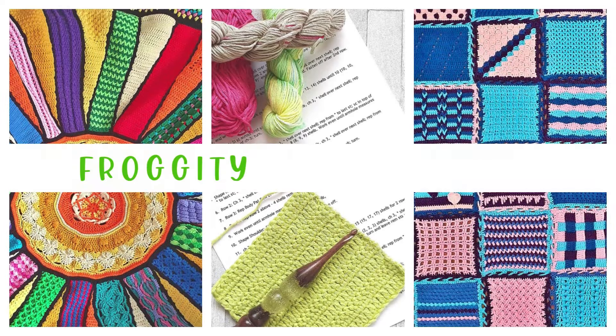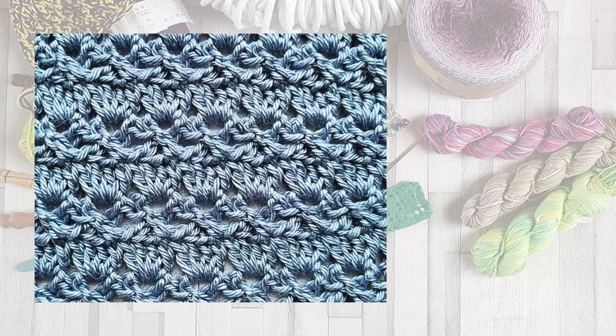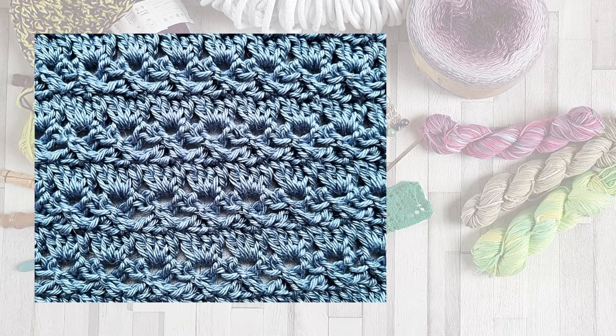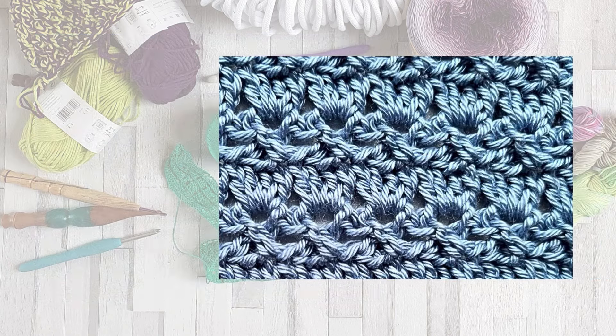Welcome to Frogty Frog Crochet and this stitch guide on how to crochet the cabbage patch stitch. This is a really pretty stitch that uses shells and crossed double crochet to create a quite unique look.